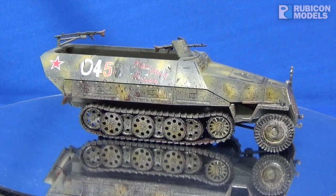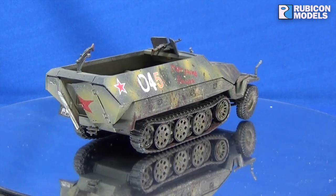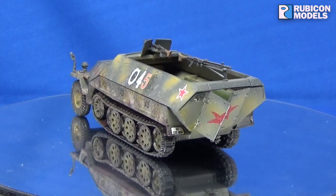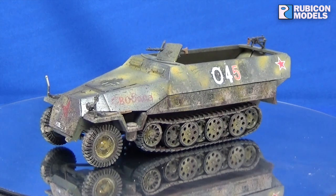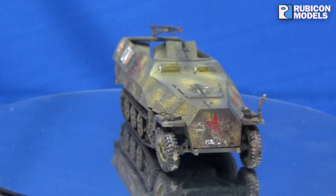Hi there my friends. I promised you a showcase video for my half track. The story behind my thought process and how it was painted — obviously it's a piece of German armour and it's been captured by the Soviets. My thought process was that it didn't get too far before it was turned straight back around.